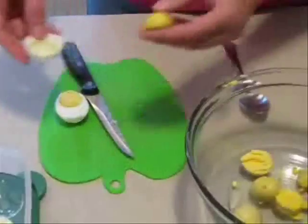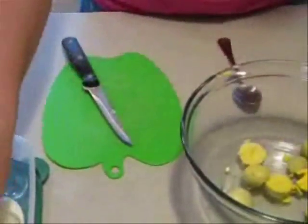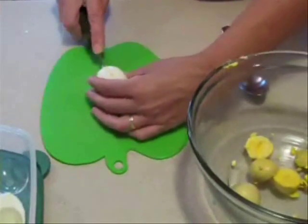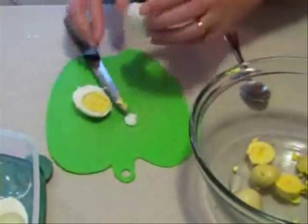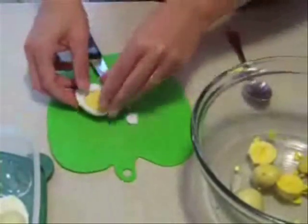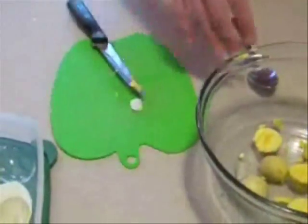Now we're going to cut the eggs in half and separate the egg whites from the egg yolks. Put the egg yolks in another mixing bowl, and the egg whites wherever you want to put them so you can fill them with the egg yolk mixture later.